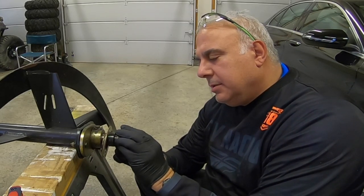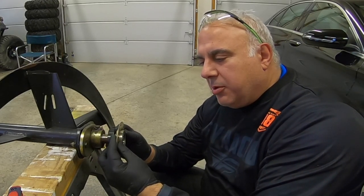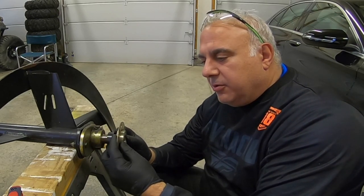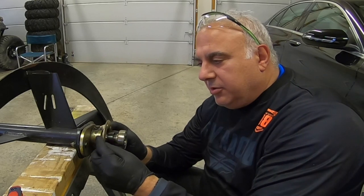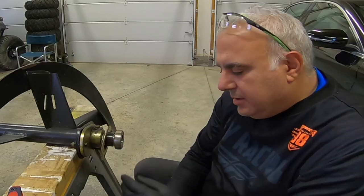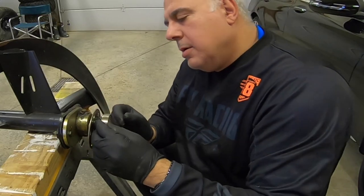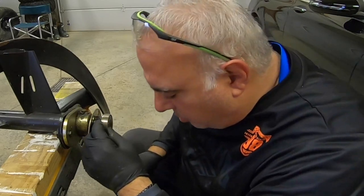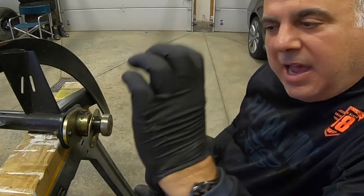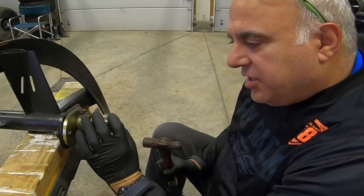The bearing inner race — I'm going to call it a race — goes on first, because I can't fit that over the bearing, so that's already on. I'm going to position the bearing where I want it, rotate the cam lock, and it's going to hold that bearing in place. It's locked onto the bearing. And again, it's oblong, so as it turns around the bearing it's going to lock and bite into the shaft.